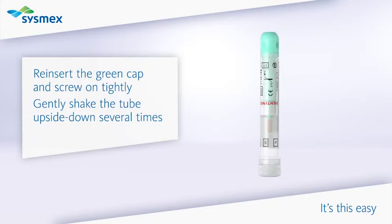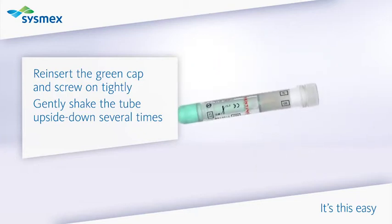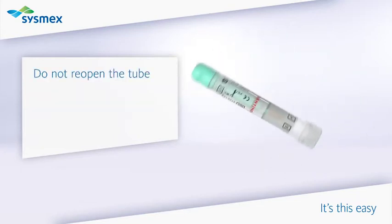Reinsert the green cap and screw on tightly. Gently shake the tube upside down several times. Do not reopen the tube.